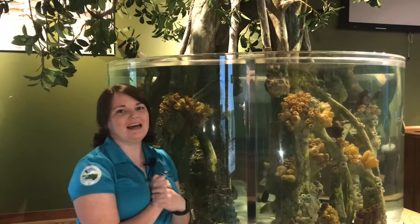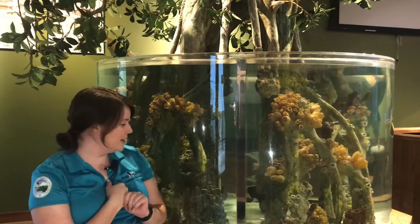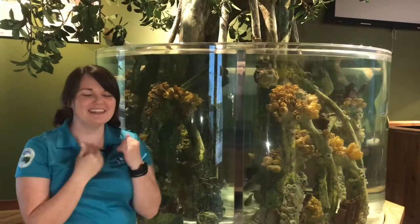Hello and welcome to the River Center's Fish of the Week. My name is Sarah, and this week we would like to spotlight a longtime resident here at the River Center, the balloon fish, who's hiding somewhere in this tank.